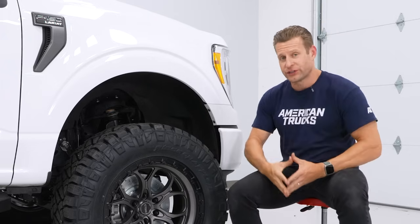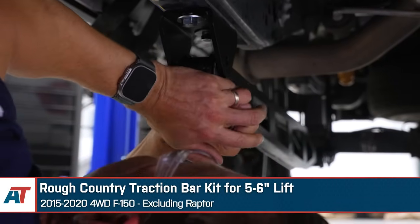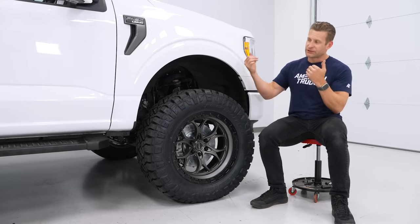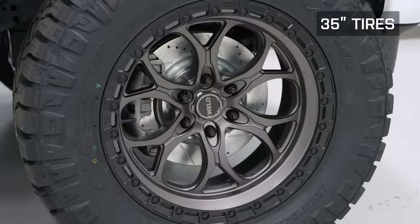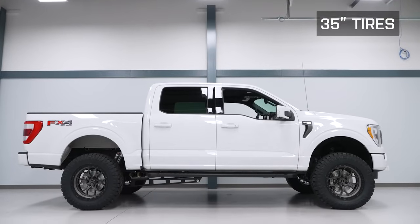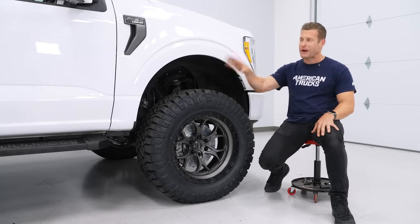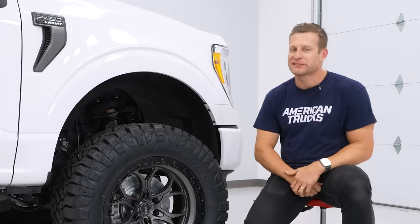We also threw on some Rough Country traction bars here. A truck this lifted is going to have some axle wrap — basically, anytime you goose it with the Whipple under the hood, that pinion angle starts to shift quite a bit with a leaf-sprung truck like this. By locking down that rear axle and securing it to the frame with the Rough Country traction bars, it's going to hold that rear end in place, get rid of that axle wrap, and hopefully lay down the power nice and effectively. Wheels and tires, I think, is one of the biggest moments of any build — it really does make or break the truck. Personally, I could not be happier with how the Weld wheels look here.